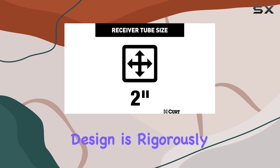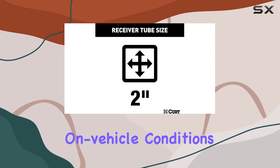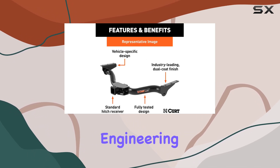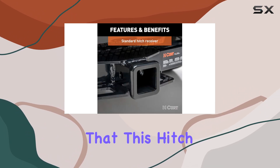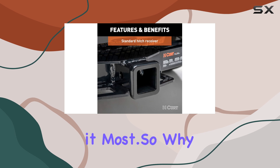Every CURT Class 3 trailer hitch design is rigorously tested in real-world, on-vehicle conditions at their Detroit engineering facility. With safety as their top priority, you can trust that this hitch will perform when you need it most.